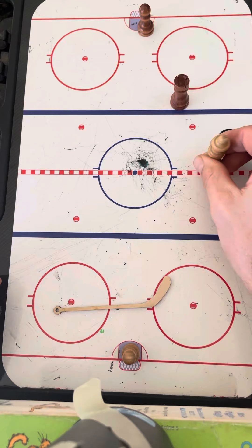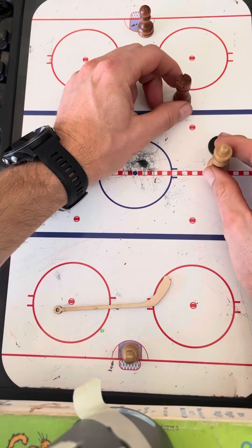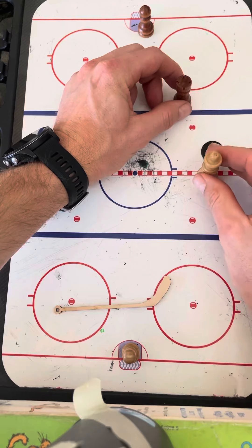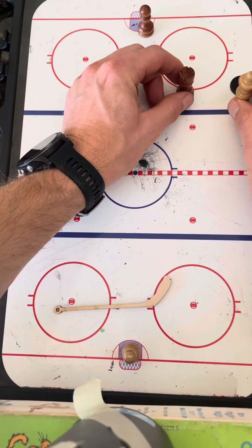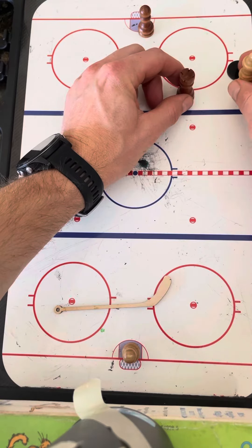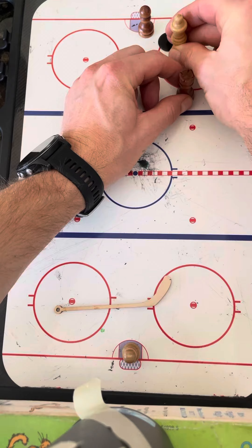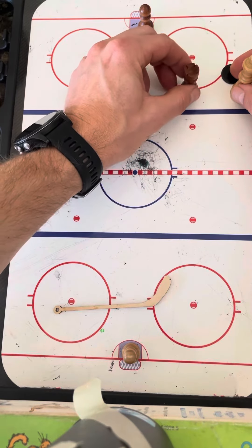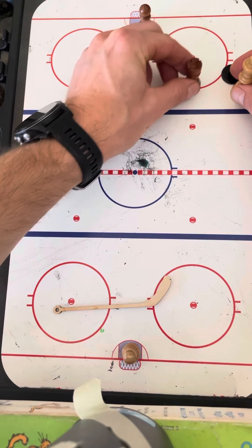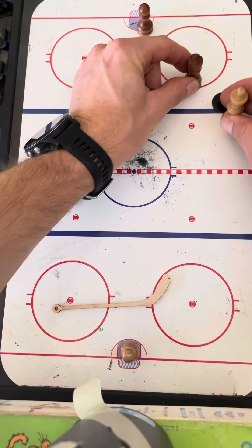One example: if this is their center woman and this is our defense woman here — say they're coming up and trying to find an open lane. If we stay up here, all of a sudden there's a lane for a shot or to skate past you for almost a breakaway. So we typically want to, number one, attack, and secondly, be in between your goalie and their player.